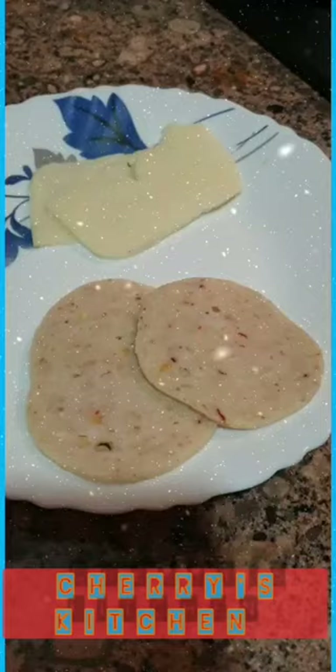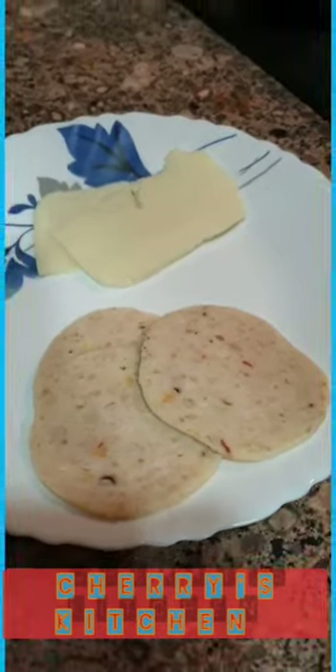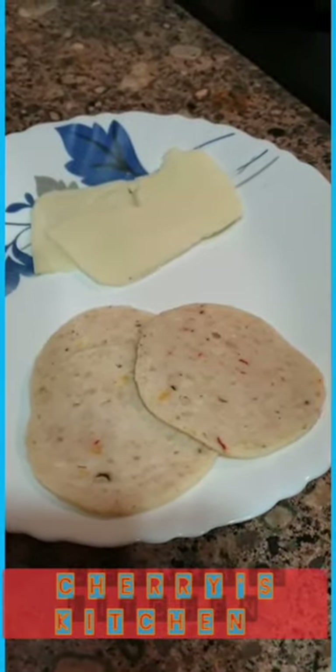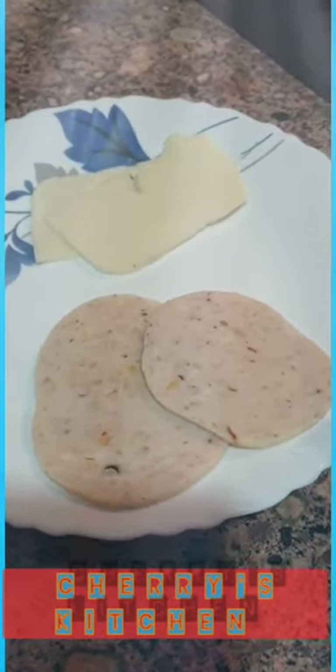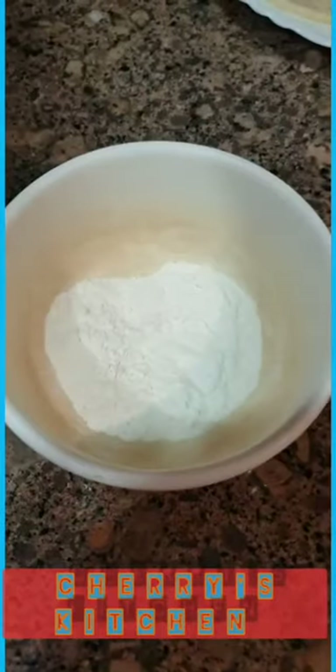Hi guys, how are you all? Hello friends, today I'm going to try a new dish called salami cheese roll. I hope you're going to enjoy it. For that, we need — I have taken three slices of salami, a few slices of cheese, and a few bread crumbs. Now in this bowl, I am going to take flour.